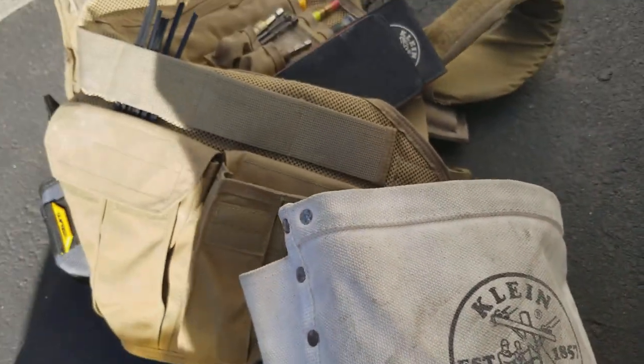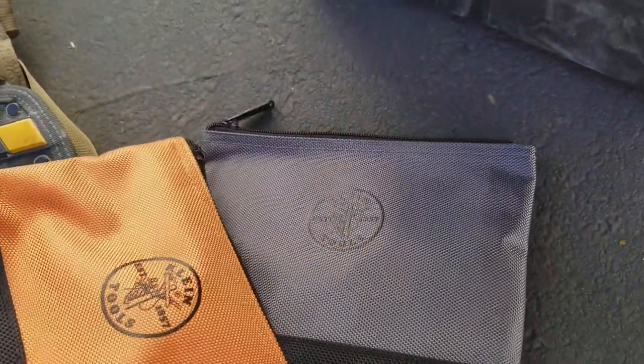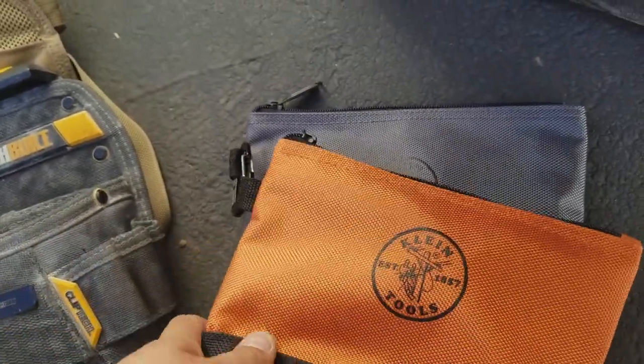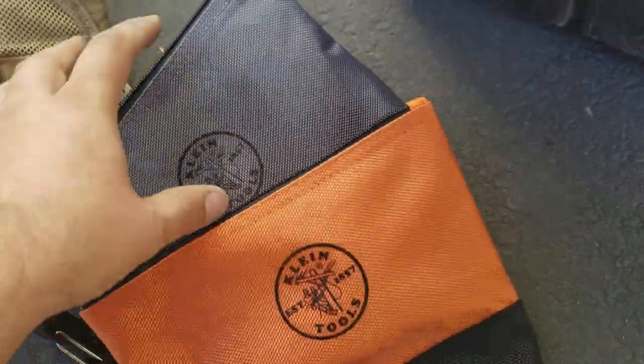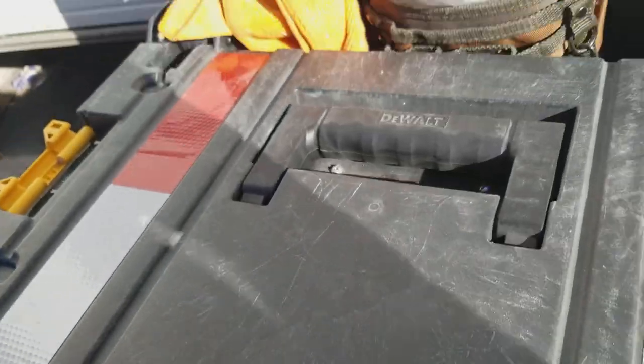I also wear this on my vest. I got some of these client pouches around Friday, and I don't know what to put in them yet, but I put a different color tape in this one and white tape in this one because white tape is useful for taping things together and writing on it.